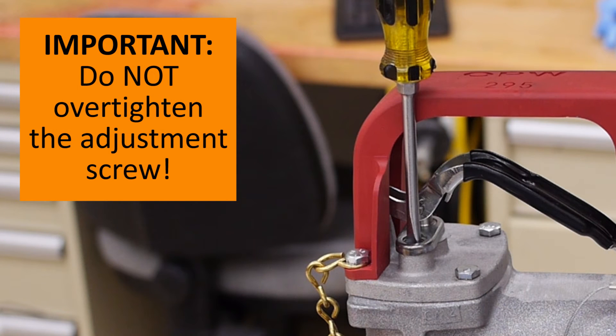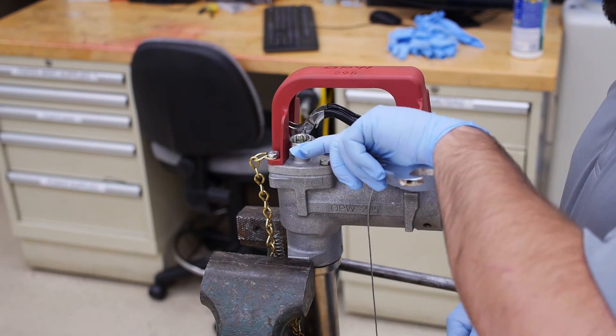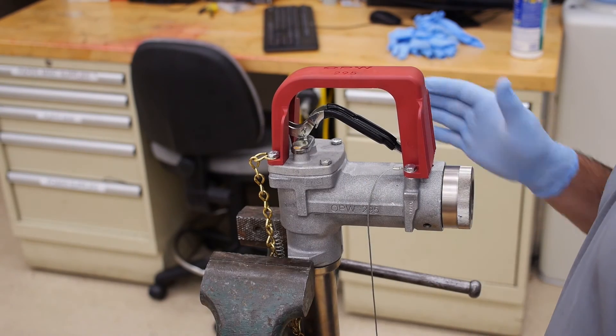Be sure not to over-tighten the screw head. This is a plastic screw, so too much force may strip the threads. When you have finished the screw adjustment, be sure to replace the hex head cap over the adjustment screw port.